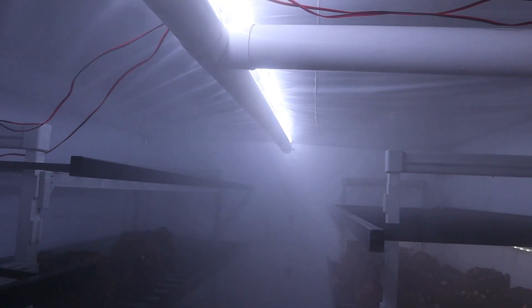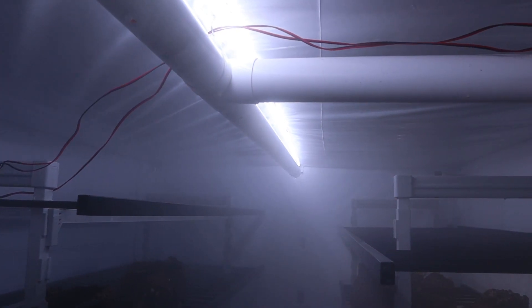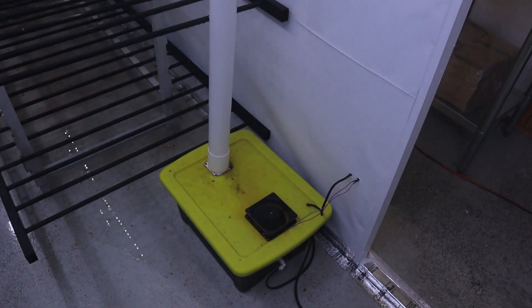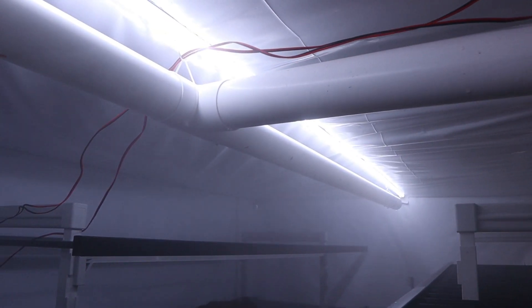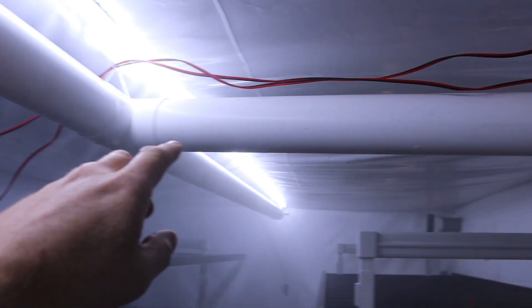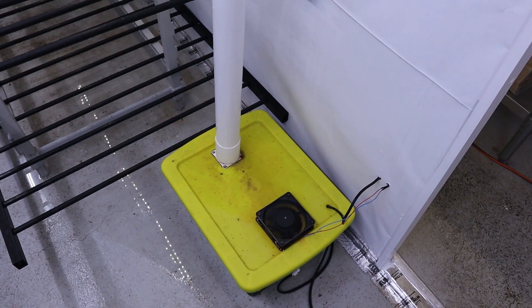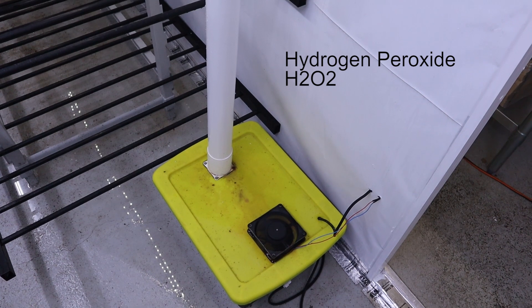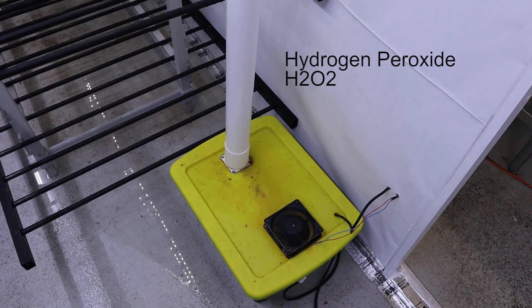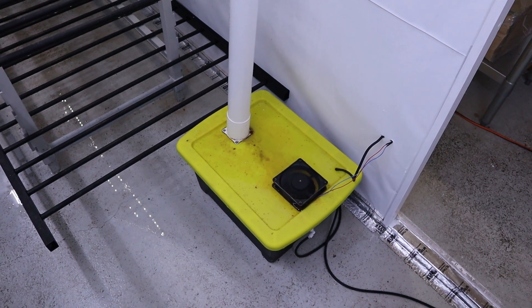I'm very happy with how it's done. I still have a few things to tidy up in here — we're slowly chipping away at it. That's the updated homemade humidifier, which is really doing the job nicely. One other thing: all these pipes slope downward, so if any water builds up it just drains back down into the reservoir. Once a week I clean it out and put a little bit of H2O2 — hydrogen peroxide — in there, which helps keep the water nice and clean.